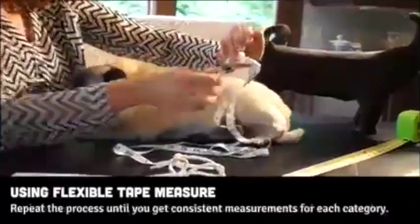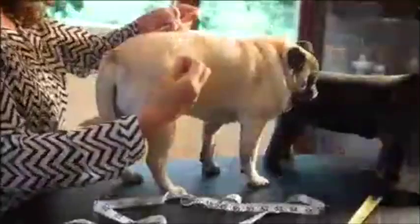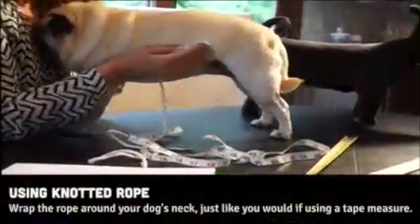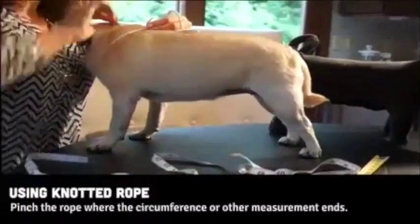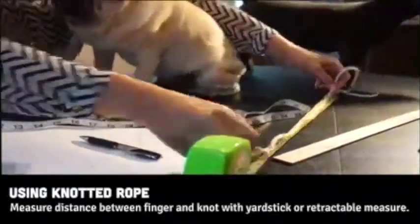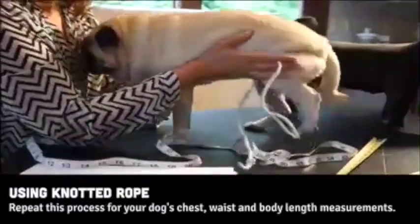Repeat the process as many times as needed to get a consistent measurement. Using a rope is similar to using a flexible tape measure — just make sure you have a knot at one end and that the rope does not have a lot of give. Wrap the knotted rope around your dog's neck, pinch the rope where the circumference ends, and measure the distance between your finger and the knot on a yardstick or retractable measure. Repeat this process for your dog's chest, waist, and body length measurements.